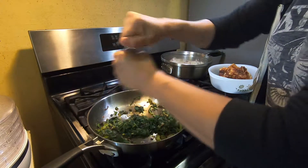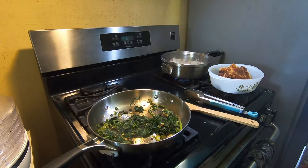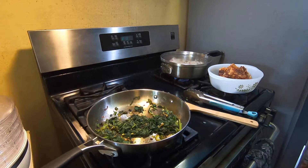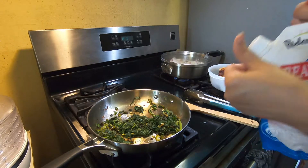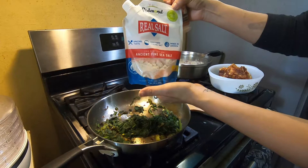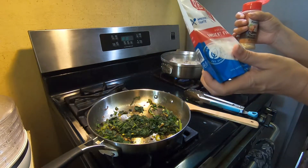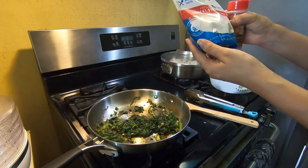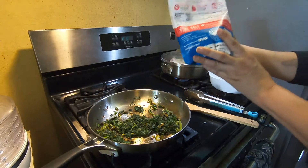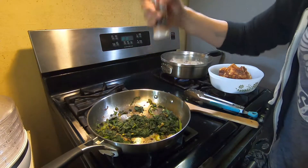I'm going to put some pepper — I put pepper on everything. And I'm going to put some Redmond's Real Salt. I just put it inside this container because it comes in a big bag. I got this on Amazon and it's American-made, mined in Utah. It's much better than regular salt because it has so many nutrients, and it's delicious.